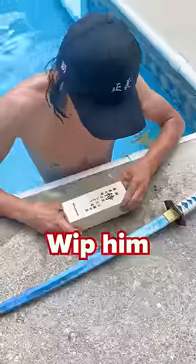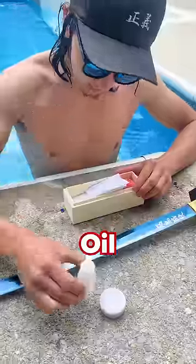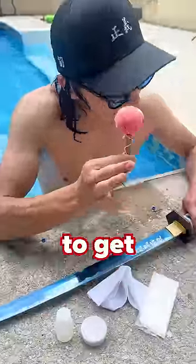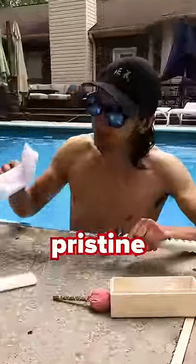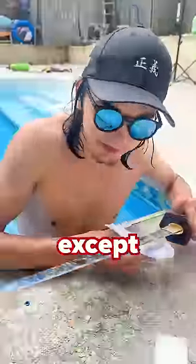So once you get most of the water off, you're going to get one of these bad boys — a katana cleaning kit. Whip it open. Inside you've got oil rags and a Chico ball. First, you're going to get your Chico ball. What this is going to do is get any moisture or oil off the blade — get it pristine, completely free of anything except for blade.